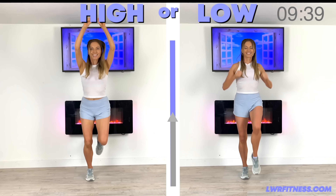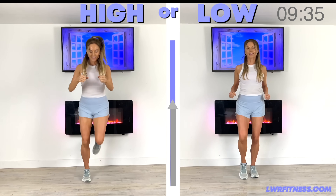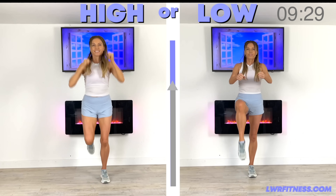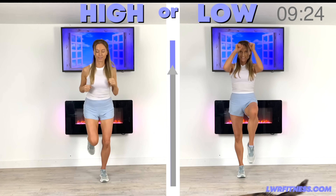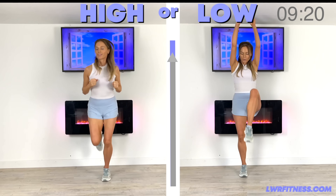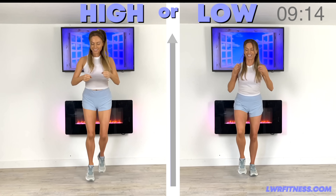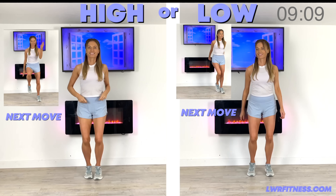So let's keep focused. If you're doing the high impact, land nice and softly. Put power between each of those punches as you punch in front and punch up. If you're following the low impact, keep that upper body nice and straight for me — really engage those core tummy muscles. Keep that going all the way until we've reached that 45-second timer. So just march it out now and we'll have a look at the next move coming up.